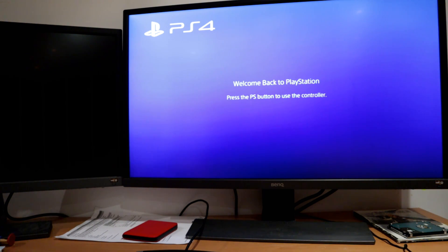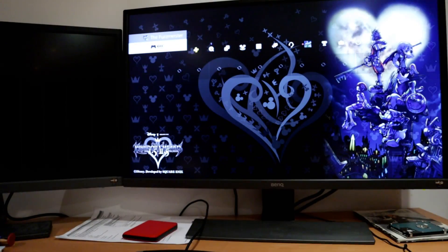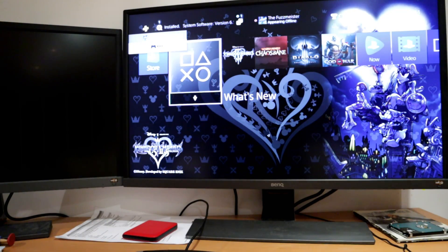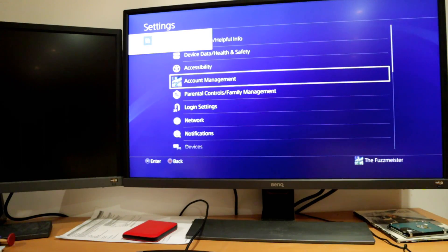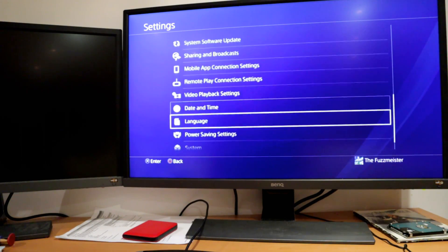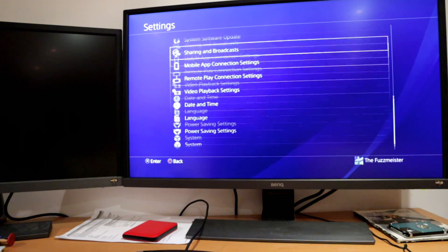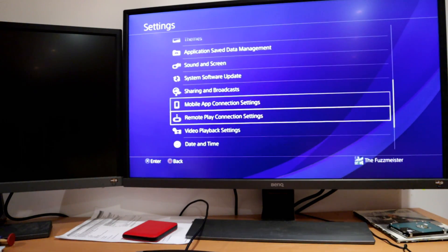I've moved over to the external camera here so I can try and capture the monitor display and the phone display all at the same time. We'll see how this works — I'm not normally used to doing things this way, so apologies if it's all a bit messy. I've gone ahead and installed the PS4 6.5 update, and I've downloaded the app onto my phone. It's called PS4 Remote Play — just type that into the App Store on your iPad or iPhone and you'll be able to get that no problem.